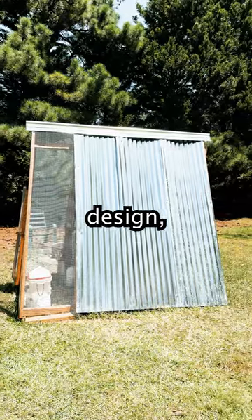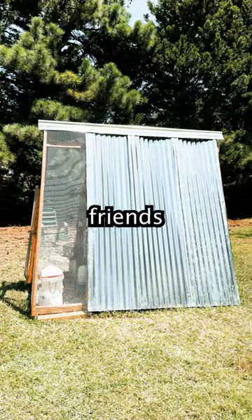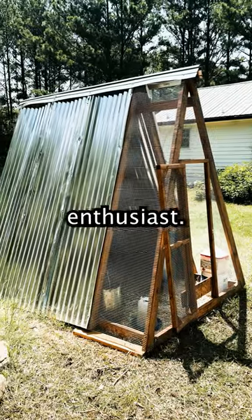Thanks to its simple yet sturdy design, we completed the assembly in a few hours over the course of two days, with a little help from our friends and family. Perfect for beginners and seasoned chicken keepers alike, this A-Frame coop is a fantastic design for any backyard enthusiast.